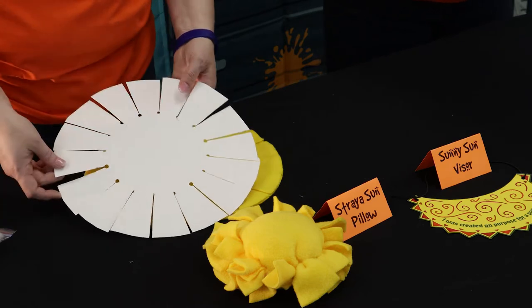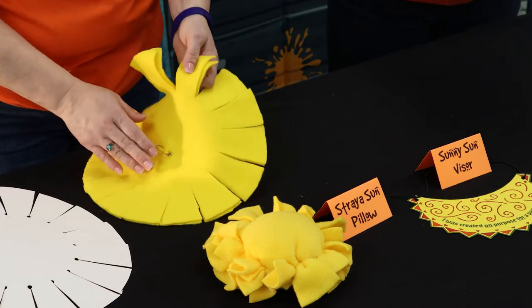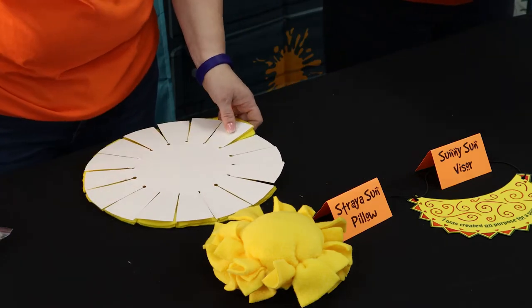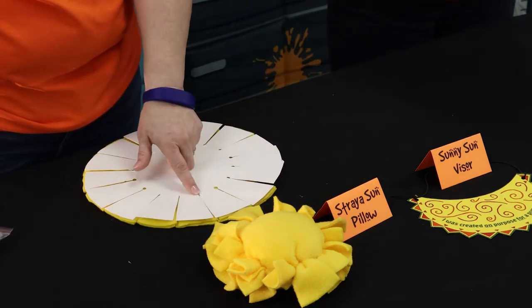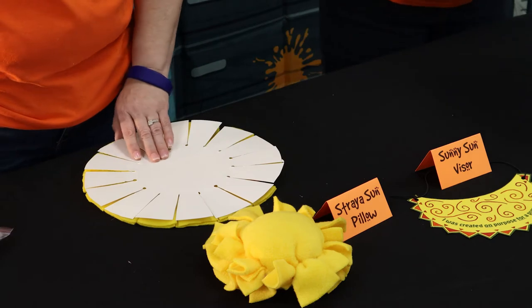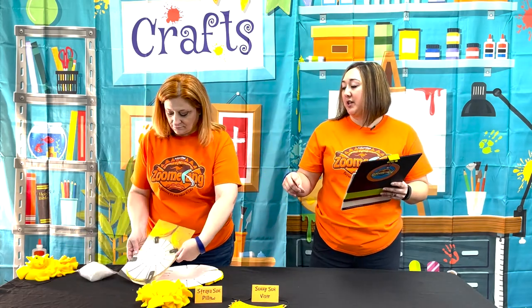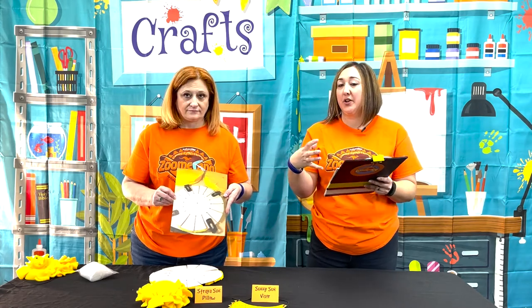Once you have that in place, put the fleece underneath it, making sure you have the two pieces of fleece. Pin them together with a safety pin. Once you have the two pieces pinned together, center your poster board on top — that is your template that you can use on each part of the fleece. From there, use the marker to mark each one of the circles, and you can even put a thin line to keep it in place as you're cutting. Keep the template on and use little fabric clips to hold it in place so it doesn't shift when you're cutting the fleece.